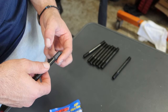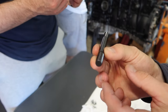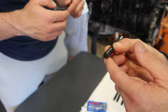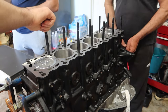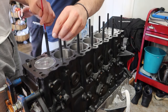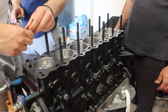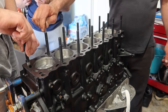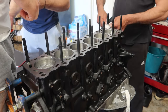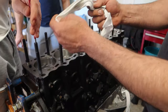Now we start getting ready to install the head. We start by applying the supplied ARP grease on the head studs. This is the allen key bolt, meaning that's the top of the stud and this is how we're going to install them — putting grease around the threads top and bottom, bottom first, and screwing them into the block. Making sure that there's no grease on the surface where the head gasket will go and the head will sit on.